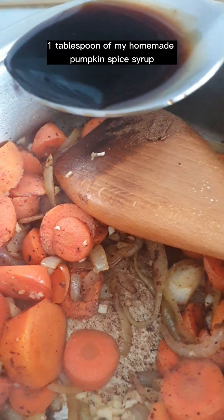Transfer into a blender and blitz until smooth. Transfer back into the pot. Season with salt, pepper, and mushroom powder. Add a splash of coconut cream and mix. And now it's done.